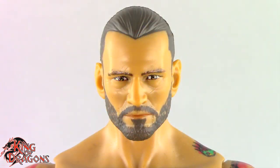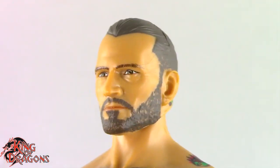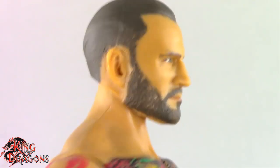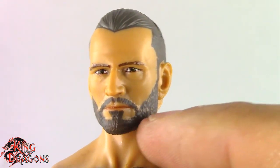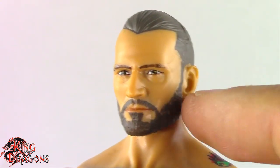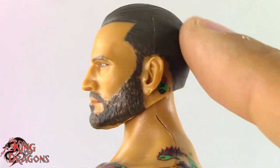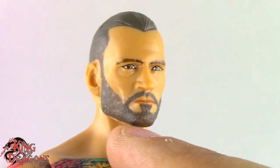Here we have a closer look at CM Punk and I have to say I really do like this head sculpt. I think I prefer this head sculpt over the smirking head sculpt, which is a good head sculpt, don't get me wrong. But there's still something off about it — it just doesn't scream CM Punk. It's better than the smirking one in my opinion. I do like the hair sculpt on it, although I still feel like they've got the color wrong.